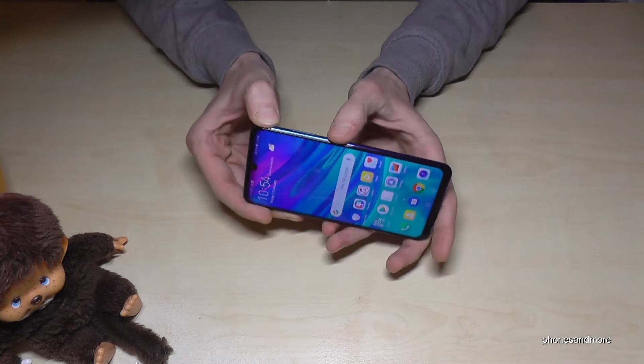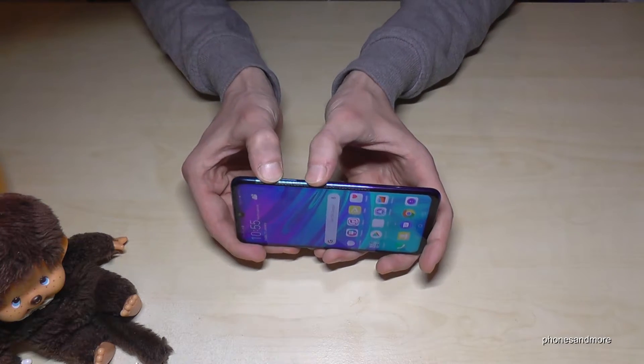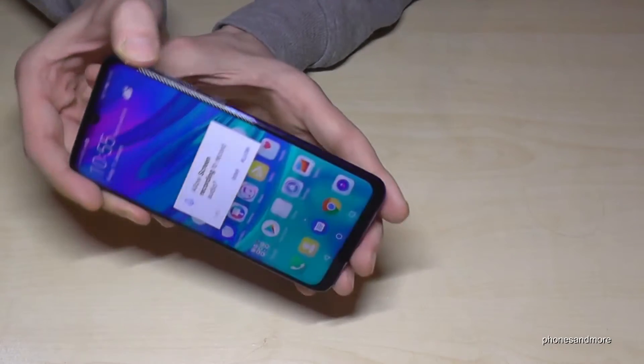For that we need the power button and the volume up button. If you press both buttons at the same time, you will record the screen.